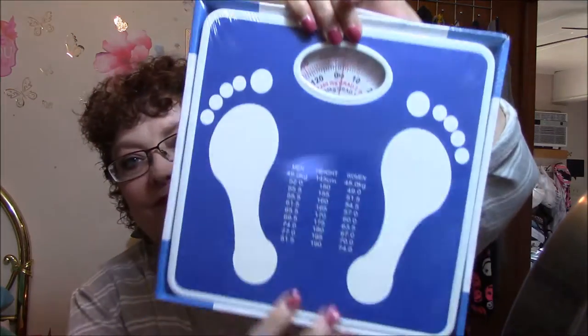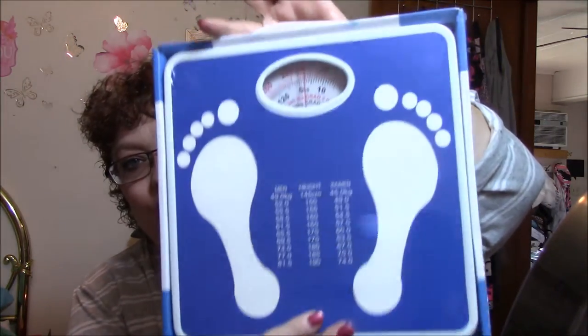I got a bathroom scale, which I haven't had one for many years. And this one here I really liked because it tells you, with your height, how much you should weigh — stuff like that. It is old-fashioned, kind of metal, and it's got those cute feet on it. I just thought this was so cute. So I got that.